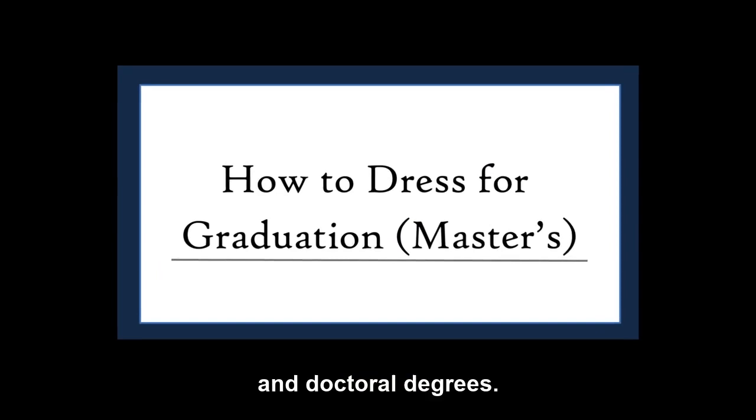Hello everybody, today we're going to be learning how to dress for graduation for masters and doctoral degrees.